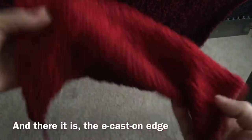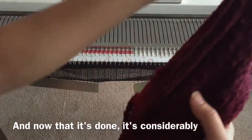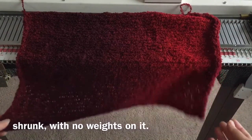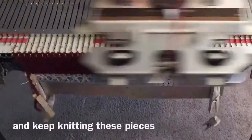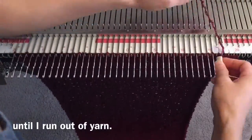There it is. The e-wrap cast on edge is nice and finished. Now that it's done, it's considerably shrunk with no weights on it. I'm just going to repeat the process and keep knitting these pieces until I run out of yarn.